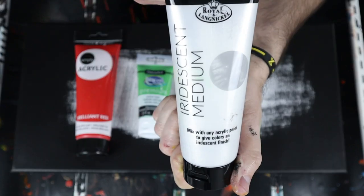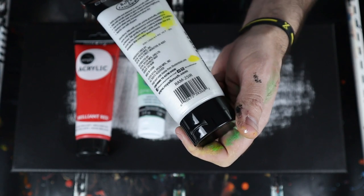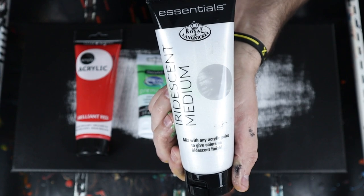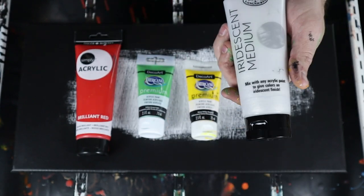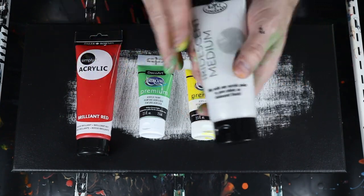We are going to experiment with the iridescent medium. I got this at Walmart — eight and a half ounces, it was about $4.95 or something like that. And I wanted to see if I could make some regular colors iridescent.